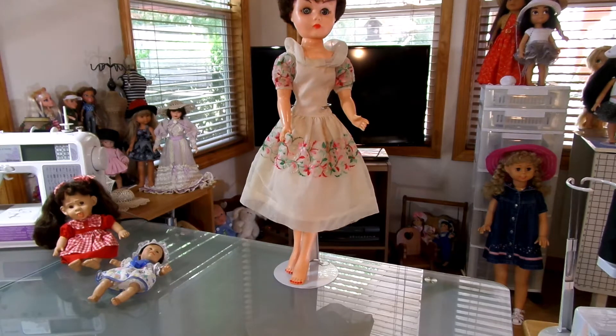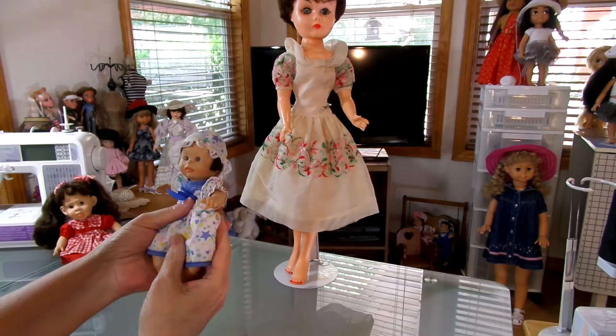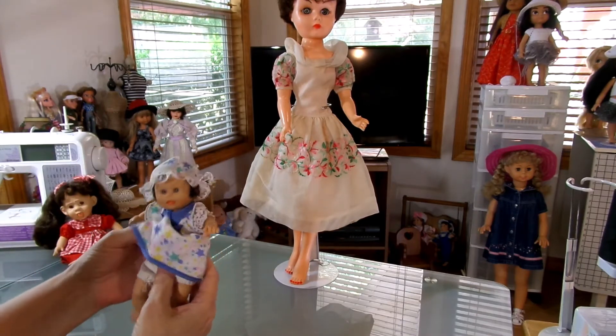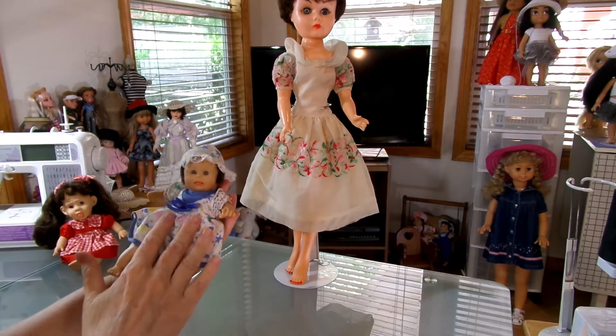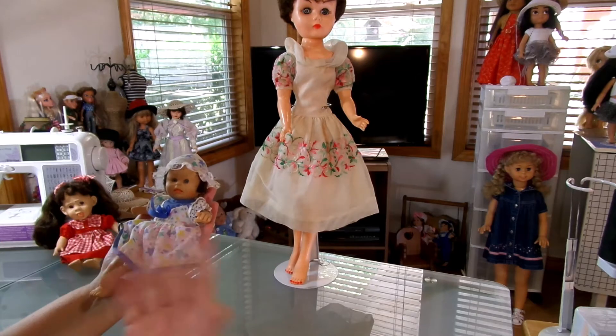Last time I did a show and tell, I thought these little baby dolls were porcelain, but they're not. They're actually vinyl. They're made by Gigo — G-I-G-O. This one is called Palm Pal. She's eight inches and they were made in 1998.